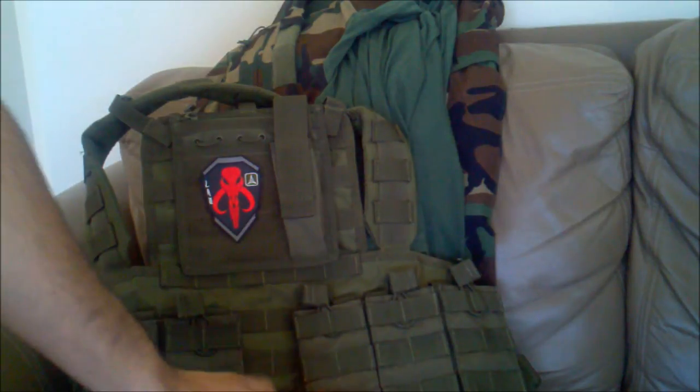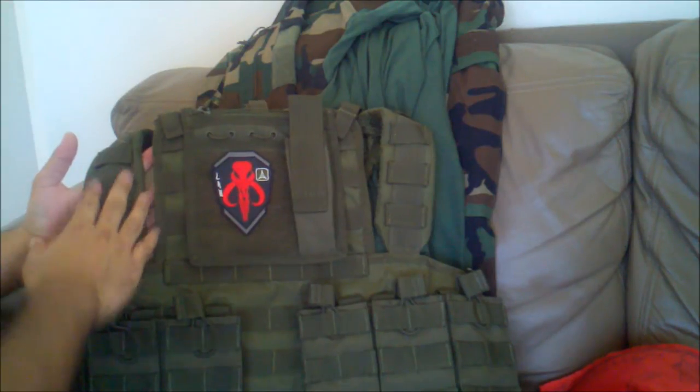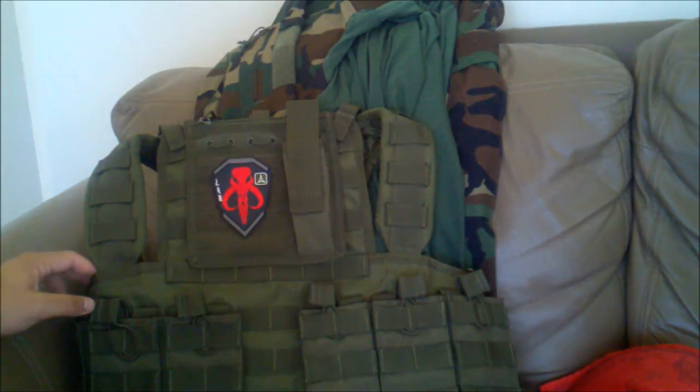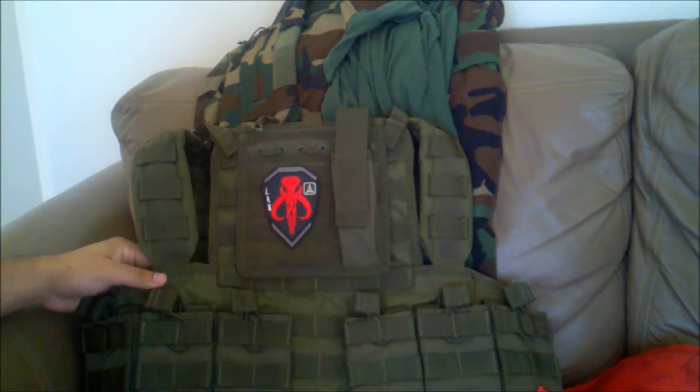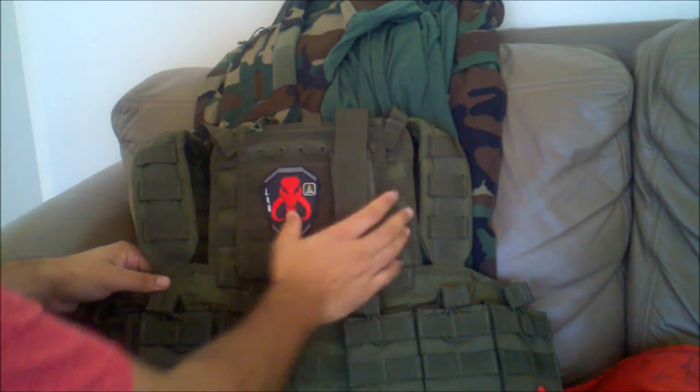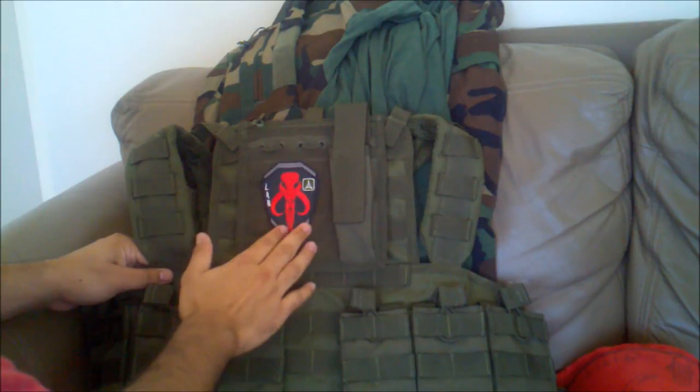First off I'll start with my chest rig — it's a Condor Outdoor OD green chest rig. It didn't come with pretty much anything except the chest rig itself; I got everything else separately. My friend actually owns this chest rig as well, I've gotten to wear it a couple times and really like the feel of it, so I went ahead and purchased it myself. I also bought this admin patch that goes on the MOLLE in the back.